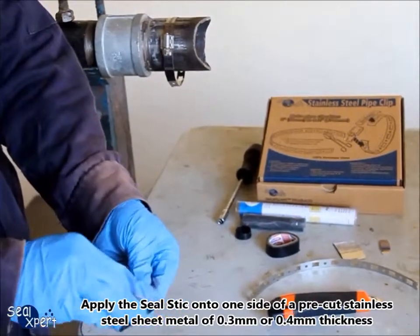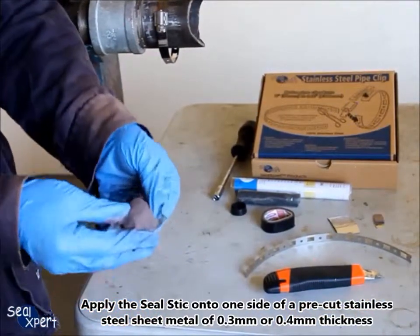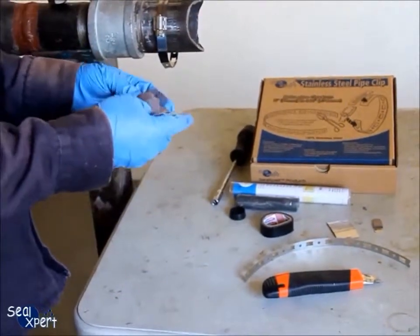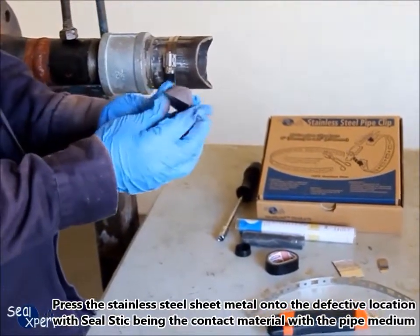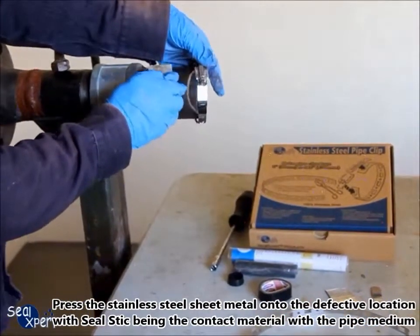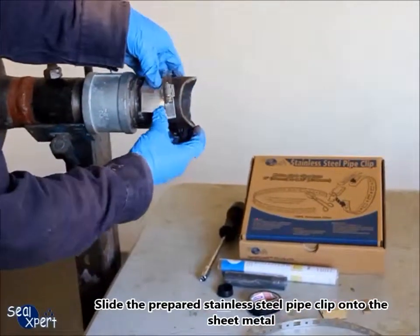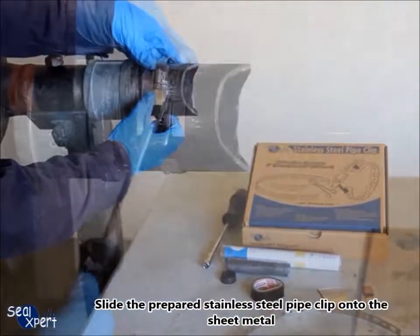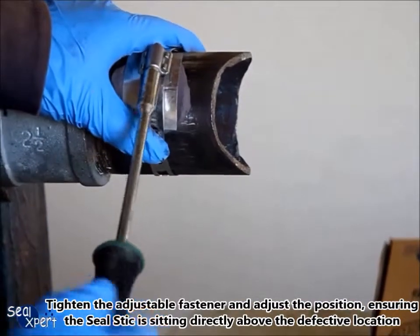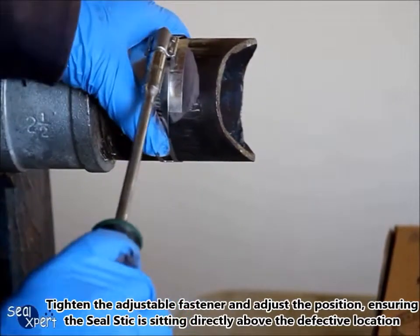Apply the seal stick onto one side of the pre-cut stainless steel sheet metal of 0.3mm or 0.4mm thickness. Press the stainless steel sheet metal onto the defective location with the seal stick being the contact material with the pipe medium. Slide the prepared stainless steel pipe clip onto the sheet metal. Tighten the adjustable fastener and adjust the position ensuring the seal stick is sitting directly above the defective location.